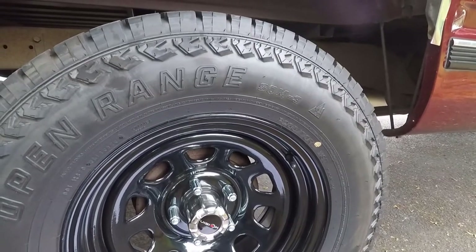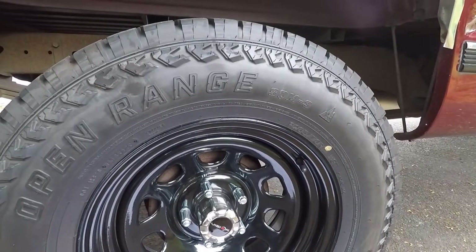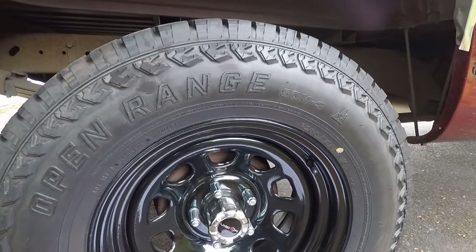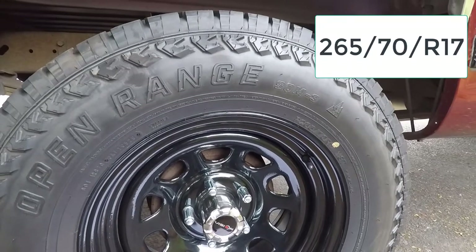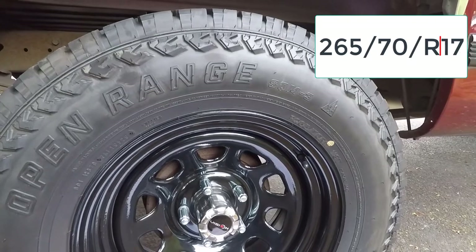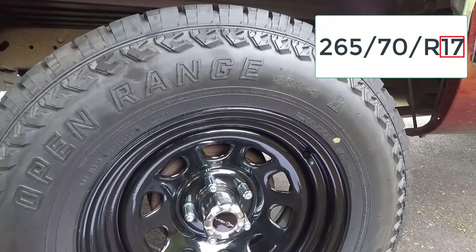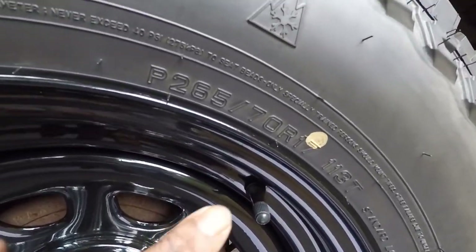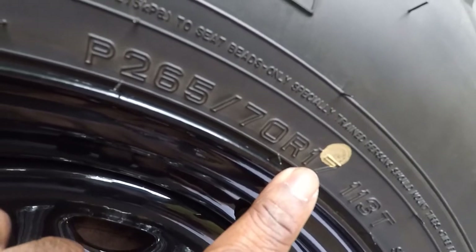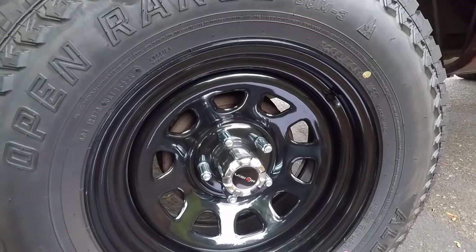Now let's talk about wheel size. Located after the construction letter R is the wheel size, which tells us the size of the wheel or rim that the tire is intended to fit, measured from one end of the wheel to the other. If the tire size is 265-70R17, the 17 means that the wheel is 17 inches in diameter. Getting up close, we can see that 17 right on the tire, letting us know this is a 17-inch steel Vision D window wheel.